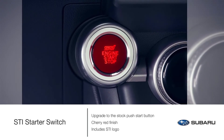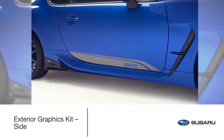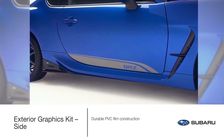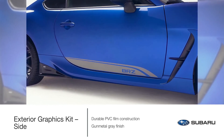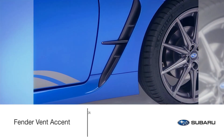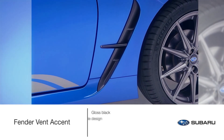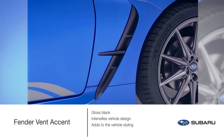Enhance the styling of your BRZ with the exterior graphics kit — durable PVC film construction with a gunmetal gray finish. You're sure to turn heads while you're turning corners. The gloss black fender vent accent intensifies the aggressive design of your BRZ and adds a level of attitude to the styling of the vehicle.